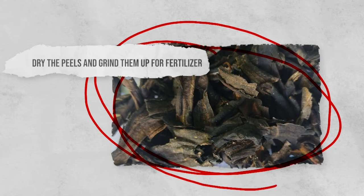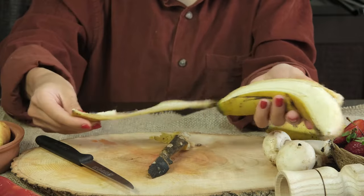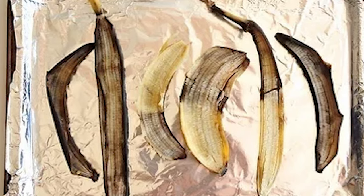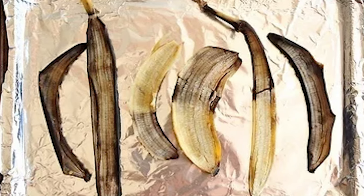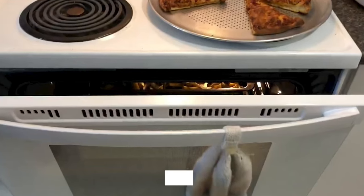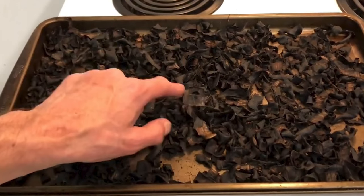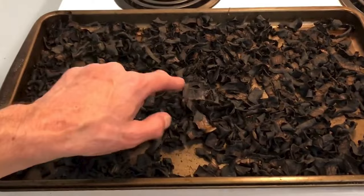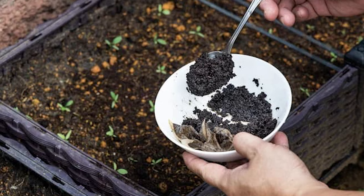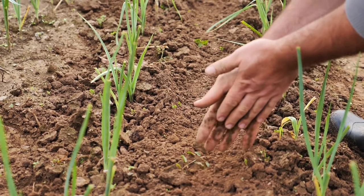Dry the peels and grind them up for fertilizer. If you don't have many banana peels to use but still want a really effective way to get the nutrients from them, then this hack works really well. You're going to need to dry the peels first, so place them on a cooking tray. Make sure they're far enough from each other so they're not overlapping. Set the oven to 140 degrees and leave the door open an inch or two. Cook until they're thoroughly dried out. Once the peels are dried and cooled, grind them up in a coffee grinder. The fertilizer can be added to the soil as long as you avoid the roots of your plants.